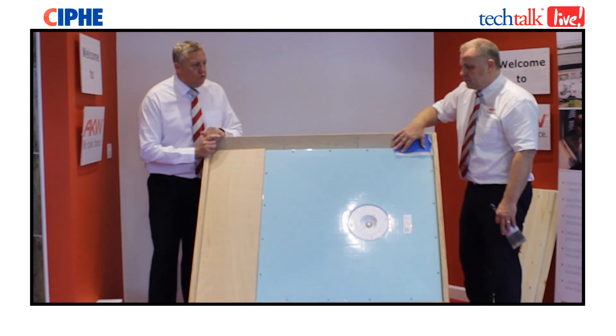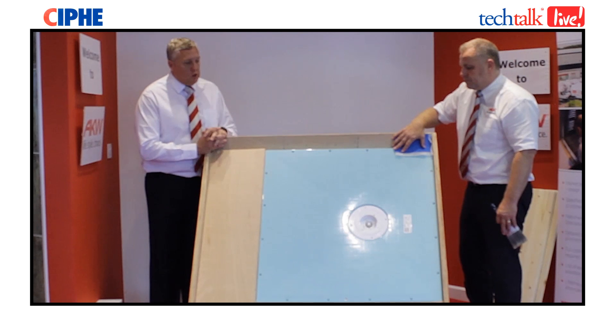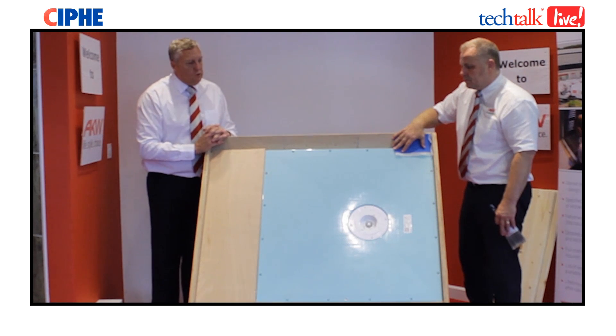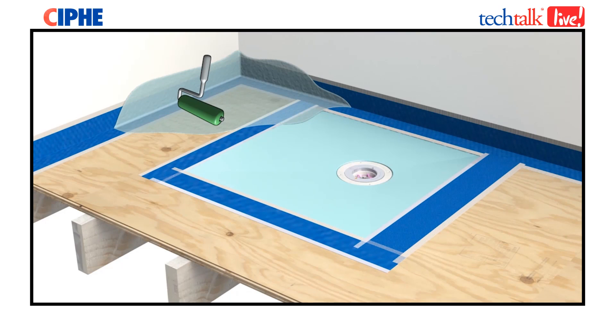Now it's time to start on your waterproofing. There are a couple of different versions you can use. Again, you need to sand the tray to abrade it to give you a better key. Then you can use a painted-on type kit which you paint on, and you have end strips which go all the way around the external edges of the tray and up the walls to seal it and all around the waste area. You'd normally cover most of the bathroom area as well.